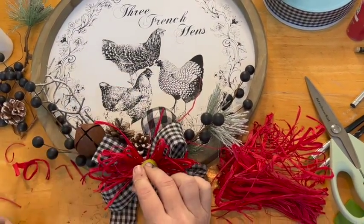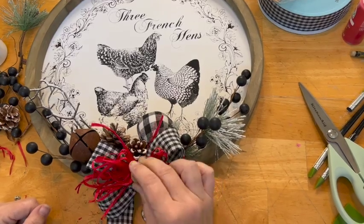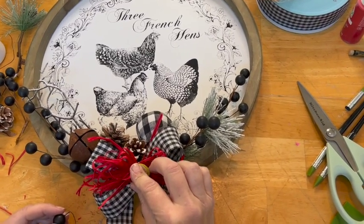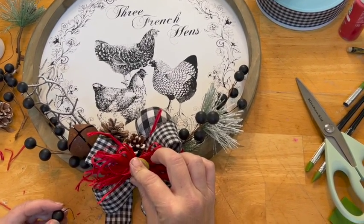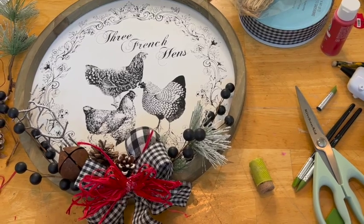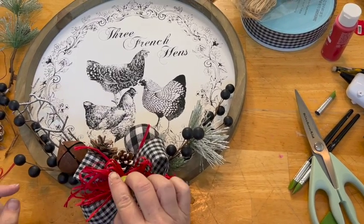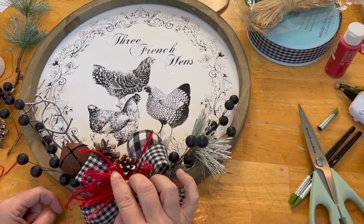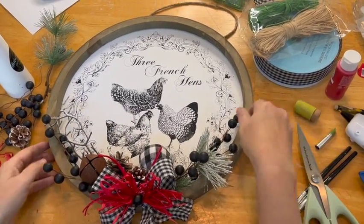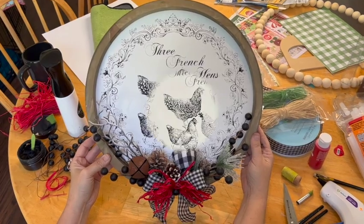Fluffing the raffia gives it a little bit of volume and a more relaxed, sloppy look, which I really like here — especially since it's really the only color I used on this piece. I've also got an old rusty jingle bell as part of the design at the bottom. Be careful when you're hot gluing — I always use this little fake thumb because I burn myself very easily. And there it is, complete! The hanger is already on the back; it came that way.